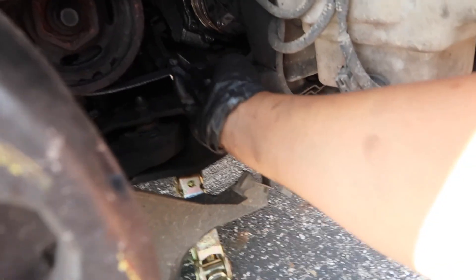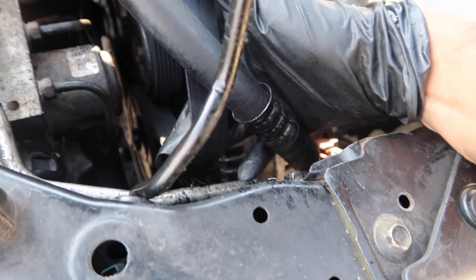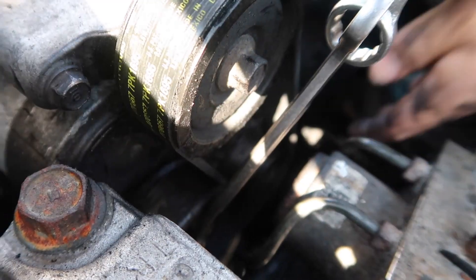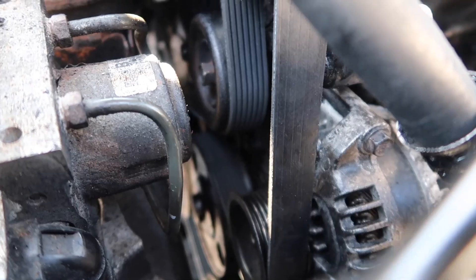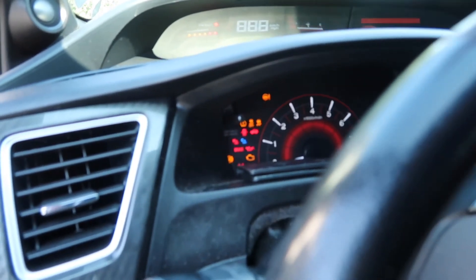I got the belt pretty much on. I just went through here and pulled it down at the bottom — it's wrapped around everywhere I need it. The only one left to wrap around is the alternator pulley, and pulling the tensioner this way is going to give me slack to do that. Okay, we got everything on — it's wrapped around the way it's supposed to go. Let's turn the car on, make sure everything looks right and no lights come on. Fingers crossed.